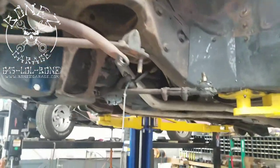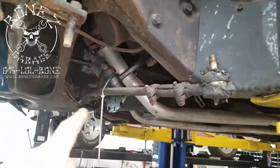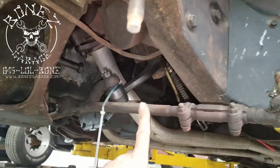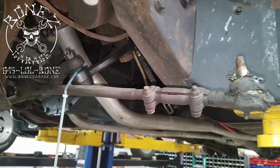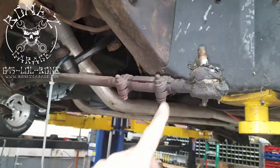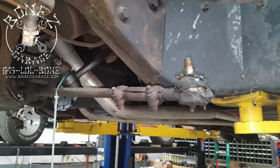We are going to be pulling the front steering linkage — all we're really going to be pulling are the tie rods: the inner, outer, and adjuster sleeve. This would be the inner, that would be the outer, and that's the adjuster sleeve.